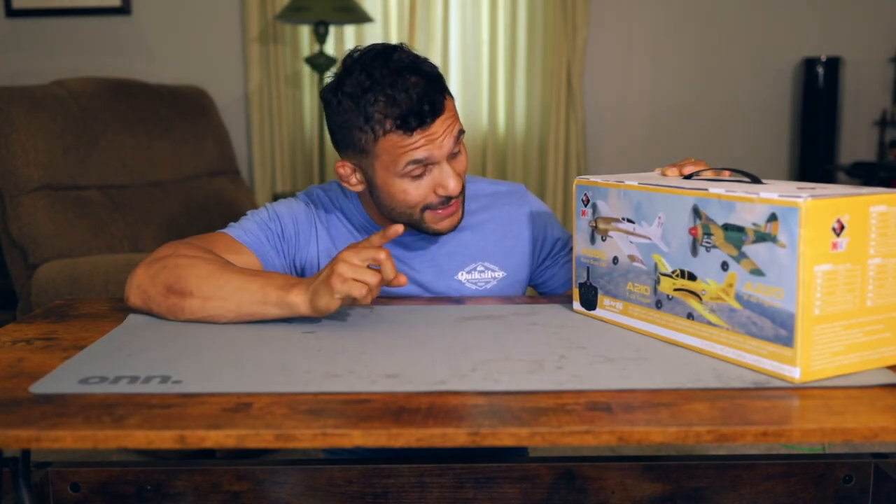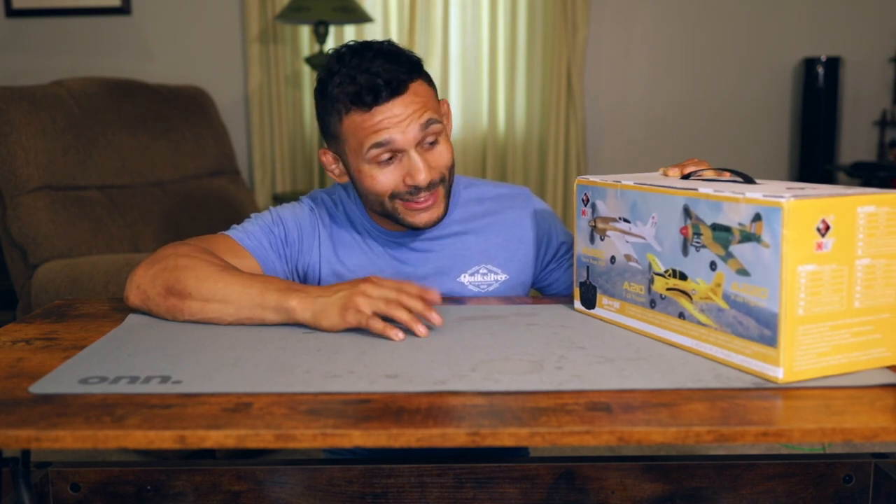Bang for your buck, RC Reviews — thank you so much for sending me this. Guys, if this is something you're interested in, please hit that like button, hit that subscribe button. And without further ado, let's break into it.